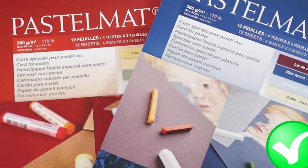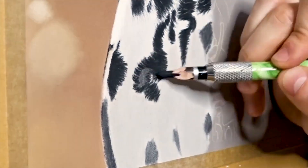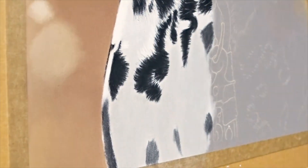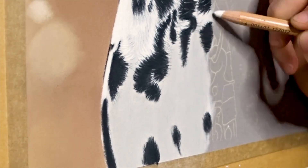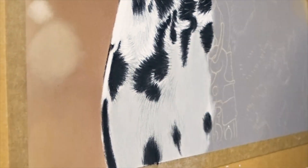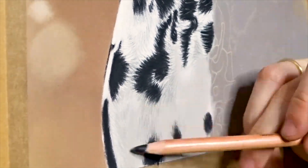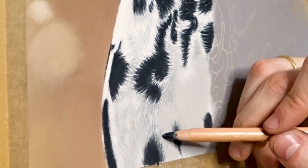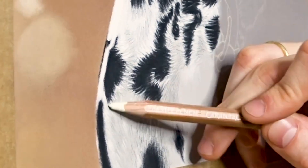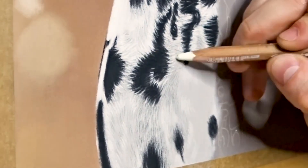But why is it important to use good-quality paper from the start? Using good-quality paper is essential for beginner pastel artists because it sets the foundation for their artistic journey. As a beginner, it's important to learn the basics and develop proper techniques. The quality of the paper used can greatly affect how easy or difficult it is to achieve the desired effect. High-quality pastel paper is designed to hold onto the pastel pigment, allowing for better color saturation and vibrancy, making beginner artists more likely to produce artwork that looks professional and polished.